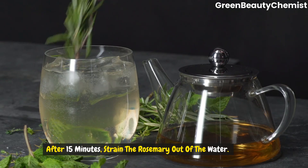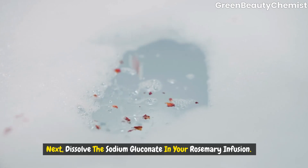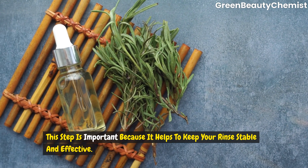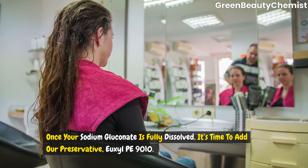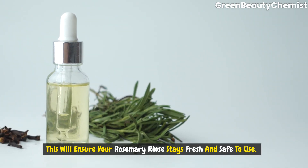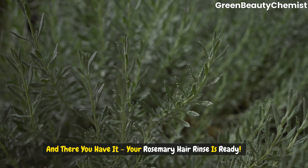After 15 minutes, strain the rosemary out of the water. You should be left with a lovely rosemary infusion. Let this cool down to room temperature. Now, dissolve the sodium gluconate in your rosemary infusion. This step is important because it helps to keep your rinse stable and effective. Once your sodium gluconate is fully dissolved, it's time to add our preservative, Ilse PE9010. This will ensure your rosemary rinse stays fresh and safe to use. Stir everything together and there you have it — your rosemary hair rinse is ready to use.